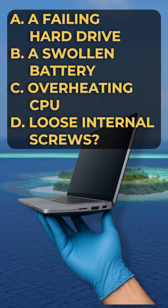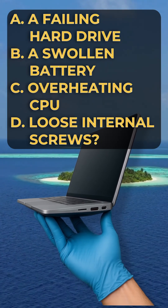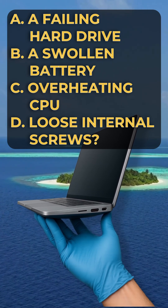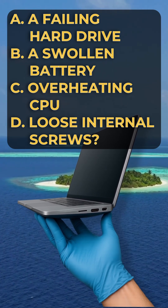Is it a) a failing hard drive, b) a swollen battery, c) an overheating CPU, or d) loose internal screws?